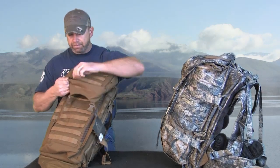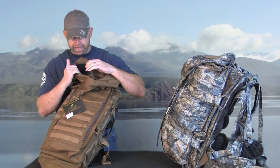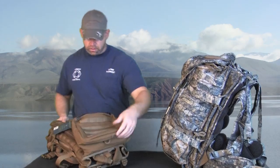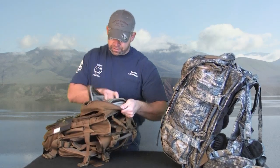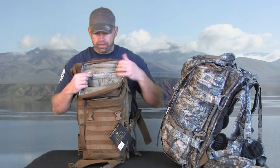On the top hatch or lid, it does have a pocket with a waterproof zipper — just a little pocket if you want to store something real small, maybe a snack, or perhaps a knife or something you want quick access to. On the other side, there's also a zippered very large pocket. Inside it has very small pockets — several of them — great for organizing small items, medications, paperwork you need to divide and separate. This is excellent for that.